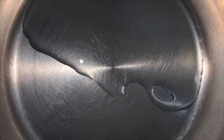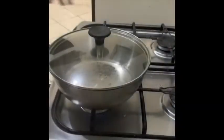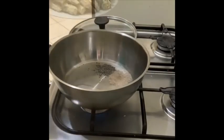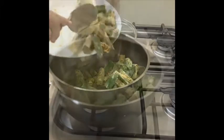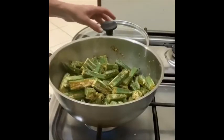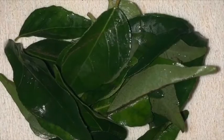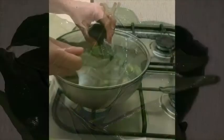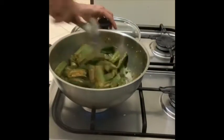Heat three tablespoons of sunflower oil in the pan. Add one teaspoon of mustard seeds and cook covered till they start spluttering. Then add one teaspoon of cumin seeds. When the spluttering stops, add the stuffed bindi that you have prepared and kept ready. Mix it well and cook covered on slow flame. Wash two sprigs of curry leaves and add them to the cooking bindi. Mix well and again cook covered on slow flame.